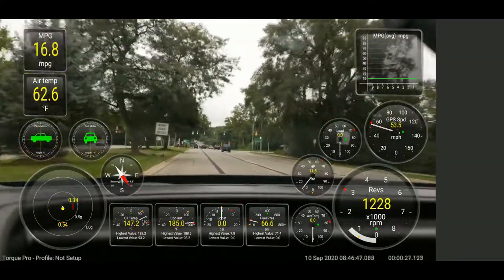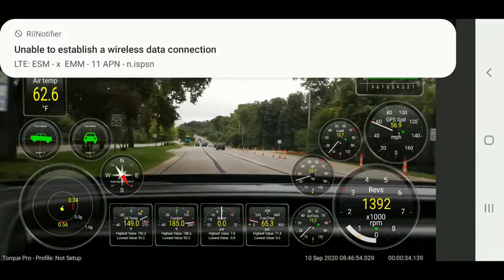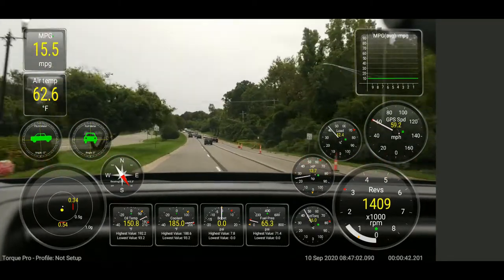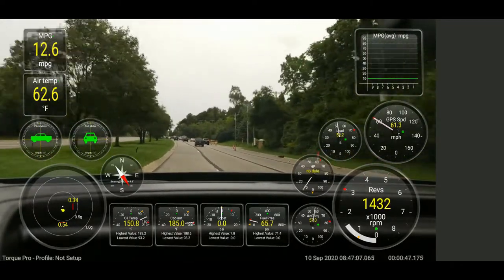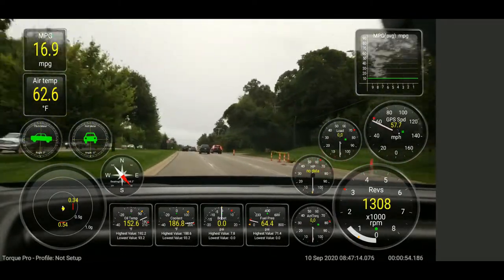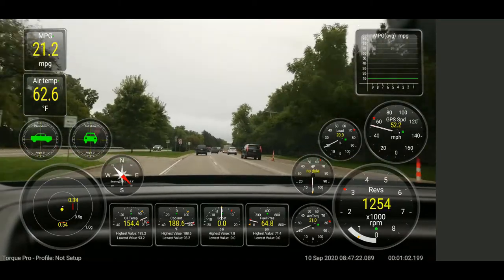I wanted to take this opportunity to try out this new app. I picked up an OBD reader — I'll put a link down below — I believe it's the OBD Link LX. That's the actual reader I have plugged in. The app I'm running is called Torque Pro, and there's a plugin called Track Recorder that allows me to put all these gauges on the camera screen.